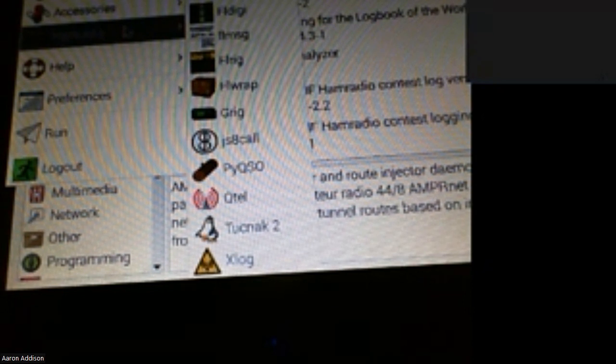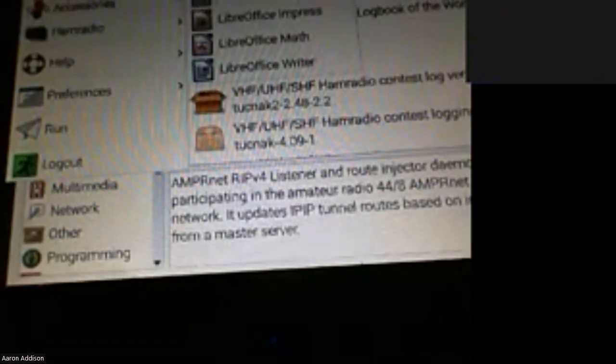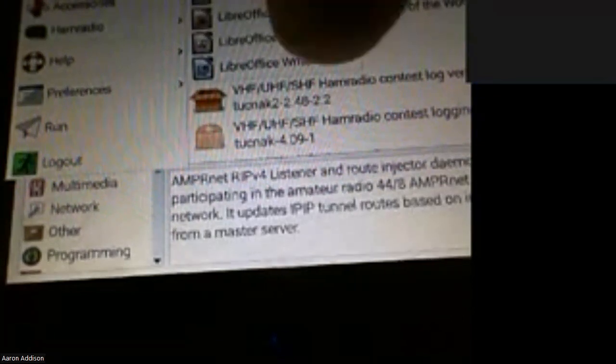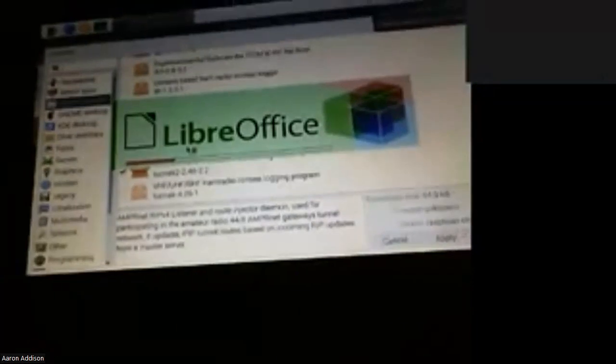It also has, if you're so inclined and like open source software, LibreOffice — a full-featured office suite — comes with it. It wasn't painfully horrible to start; I mean, it wasn't as fast as a two-thousand-dollar gaming laptop, but it was pretty good.